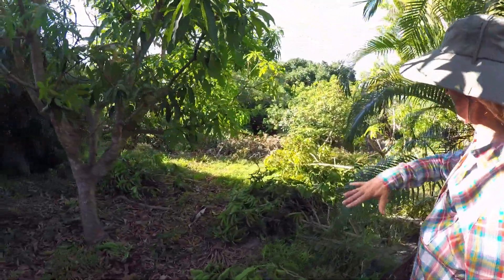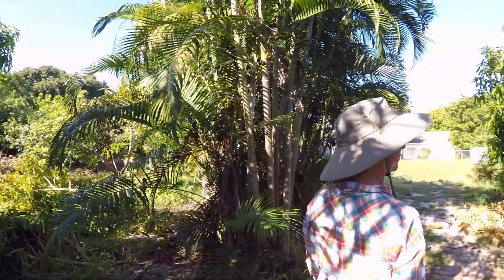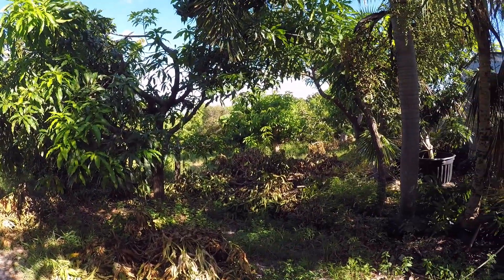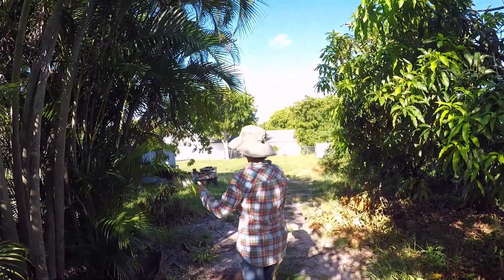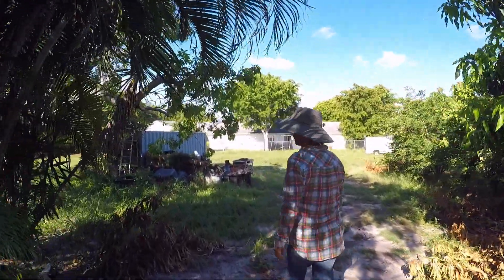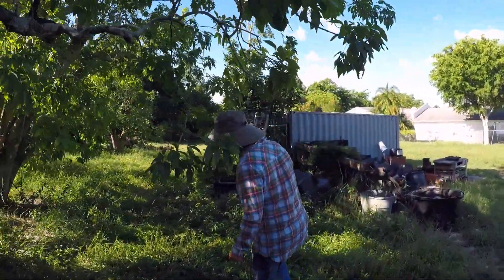Some of this is core ground mango, and then we get into lychee and longan. Here we have almost all mango down on this side. And then we'll take a quick trip over to the other side of the lychee so you can tell what the last of our project trees looks like.